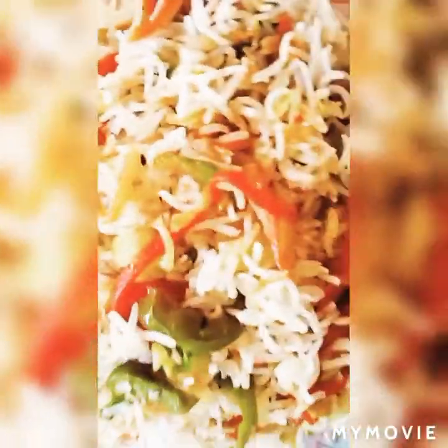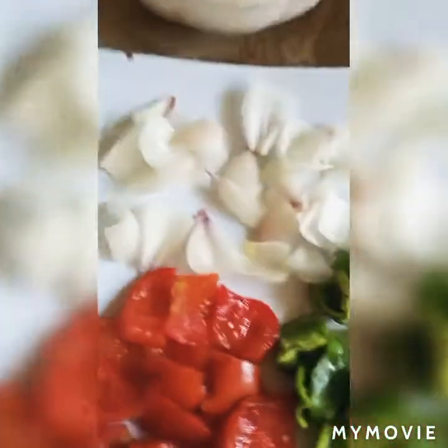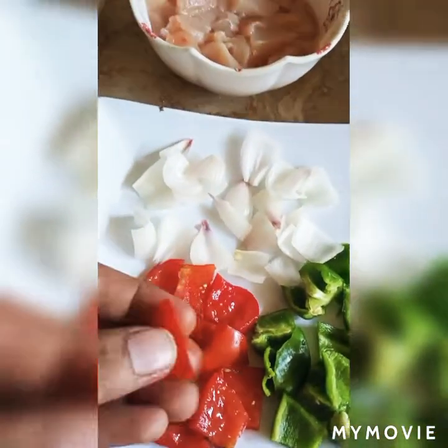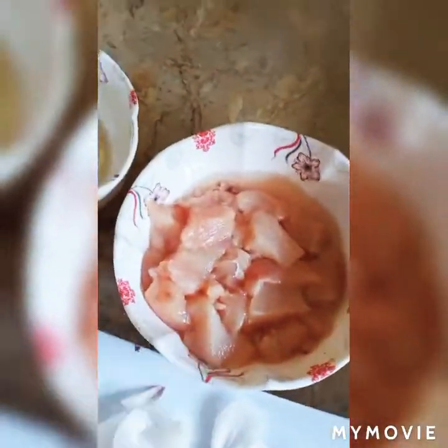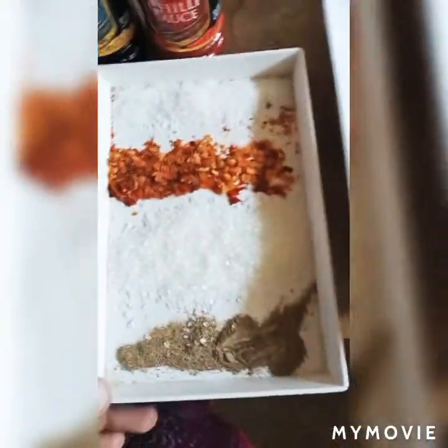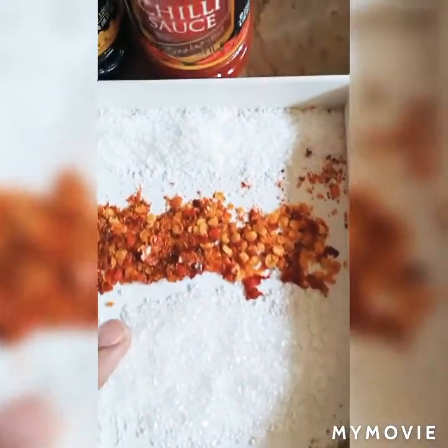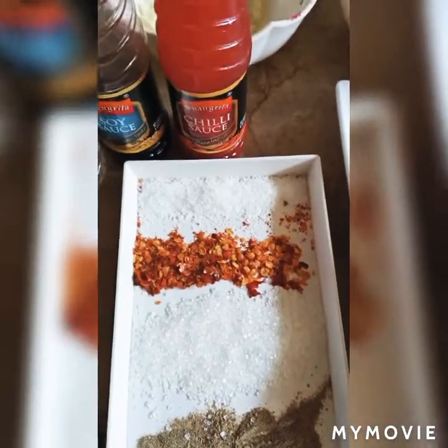This is a simple recipe. I didn't use chicken in the rice, so I thought I will make chicken shashlik on the side. For the chicken shashlik, we need tomato cubes, capsicum and onion cubes, and chicken cubes. We also need soy sauce, black pepper, sugar, crushed chili and salt. We will also use tomato paste and corn flour — 2 teaspoons.